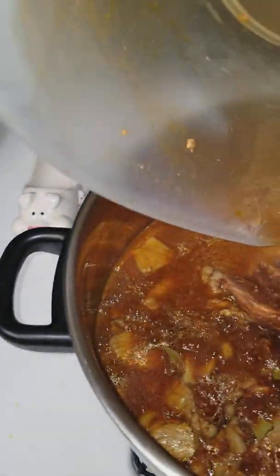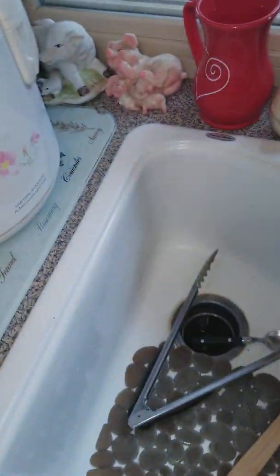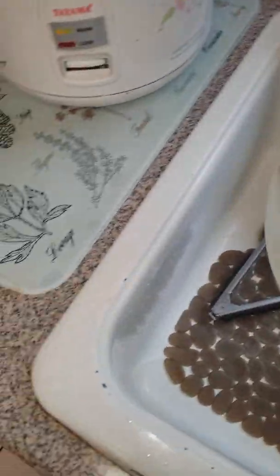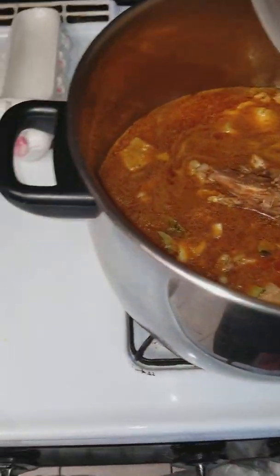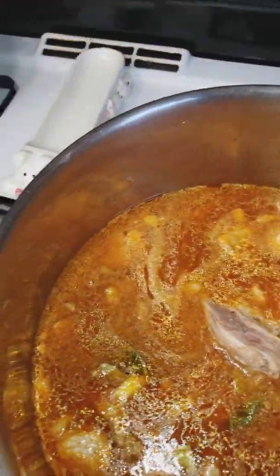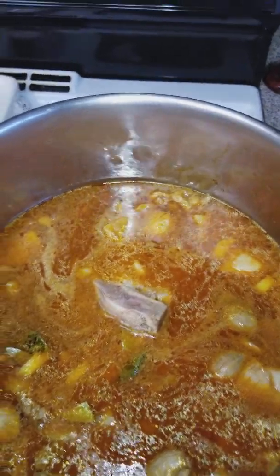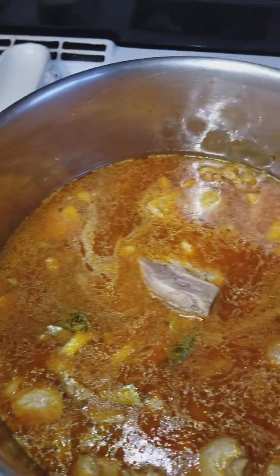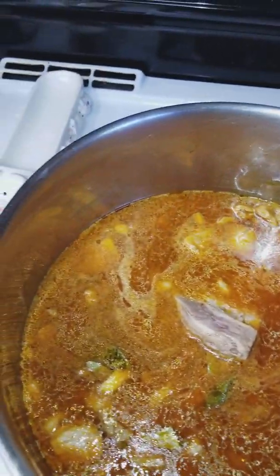Put our marinade in, and then I just put a little bit of water to wash it out and dilute it a bit so it's not as salty. Then about five minutes before this is cooked, we'll add the carrots and potatoes. So right now we're gonna let this boil for at least 25 minutes, then add the carrots and potatoes for the last five minutes, and it should be all done.